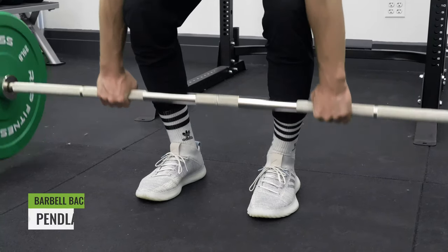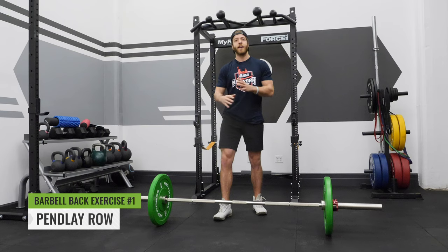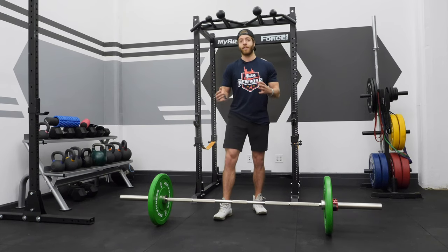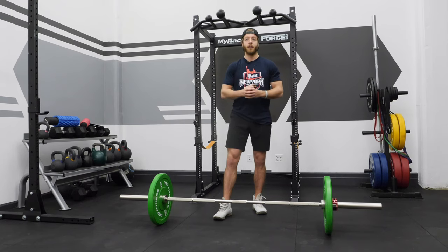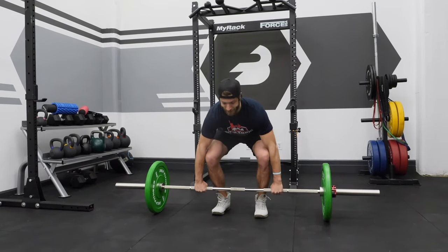The first exercise we're going to cover is the pin lay row. While it's fairly common for strength athletes, it's a little bit newer to other athletes and lifters, especially more of your general population. So how do you perform the pin lay row? It's going to be a row from the floor with a dead stop position.